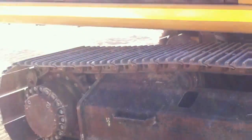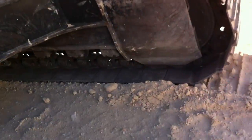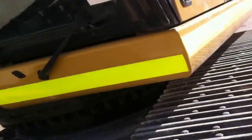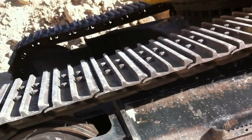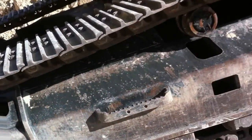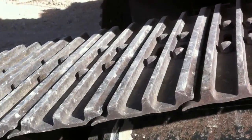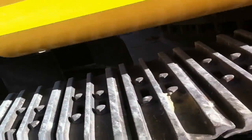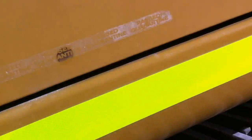Also checking for correct track tension — it's looking good on this one. Still looking around, always keeping an eye out for any oil leaks, obvious damage on the windows, scratches and dings on the side — same thing on the other side. Taking note of any damaged foot rests and damaged handles, and making sure your hold points are secure.